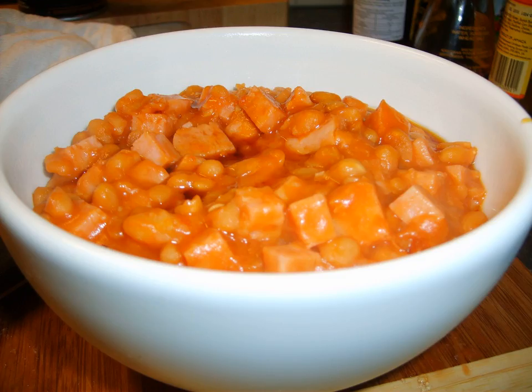Pork and beans is a culinary dish that uses beans and pork as its main ingredients. Numerous variations exist, usually with a more specific name, such as fabada asturiana, alla padrita, or American canned pork and beans.